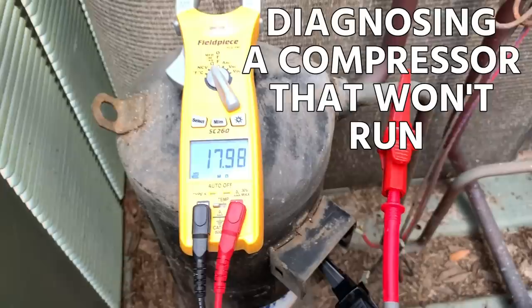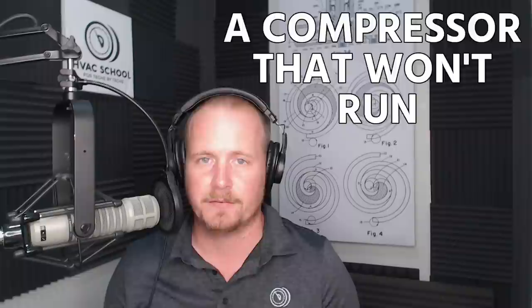This video is about diagnosing a compressor that won't run. It's not going to cover a compressor that's tripping a breaker or blowing a fuse — that's a different video, so watch for that one. This video is specifically about a compressor that won't run.